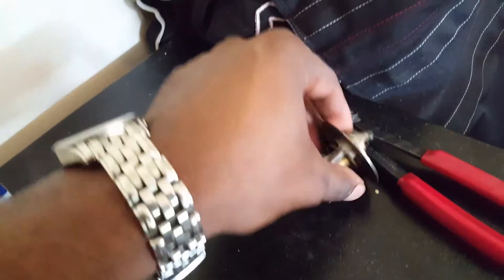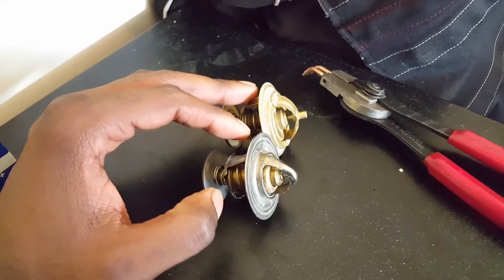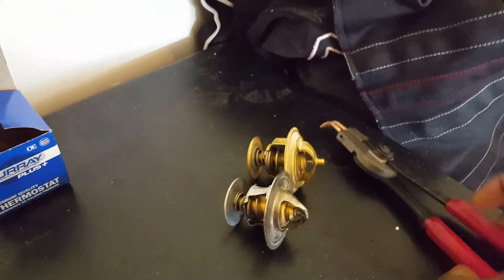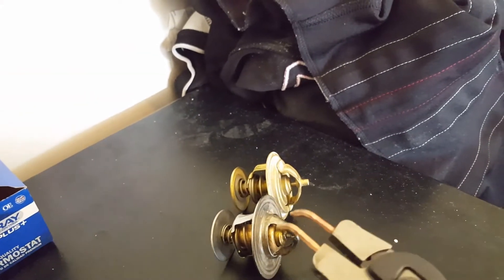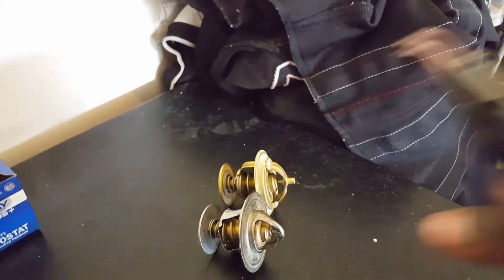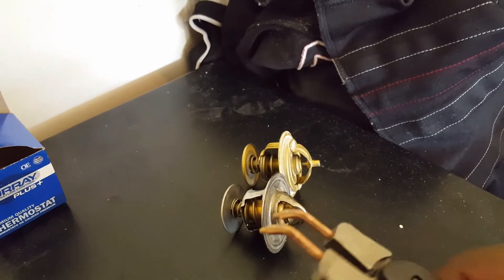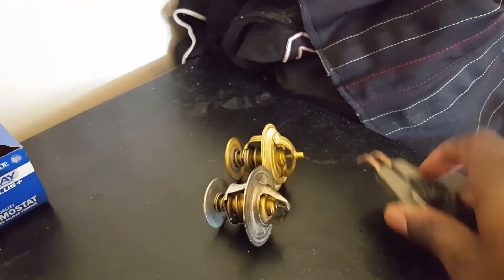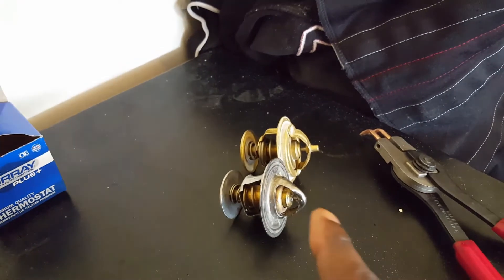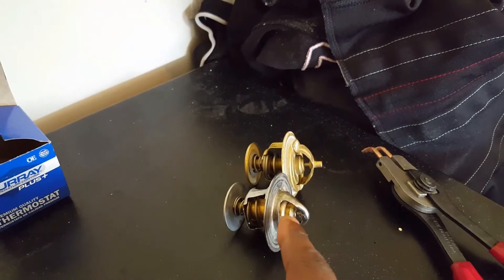Also something to note: the backs of these thermostats are actually a little bit different. This one is actually shallower — it protrudes less overall. What does that mean? If you're trying to put one on or take one off using this tool, you run into a clearance issue, because this piece right here starts to not hook up against it properly and prohibits you from seating the retainer clip. With the correct 180 degree or 83 degrees Celsius replacement, the bezel wasn't as much of an issue, so really pay attention to that.